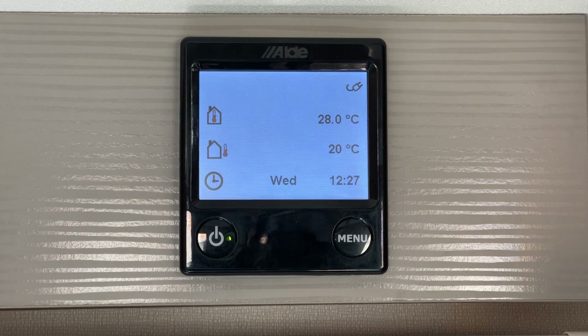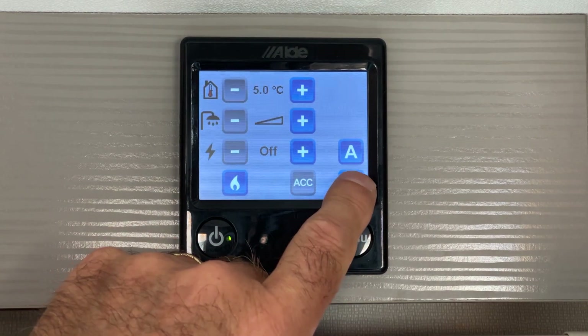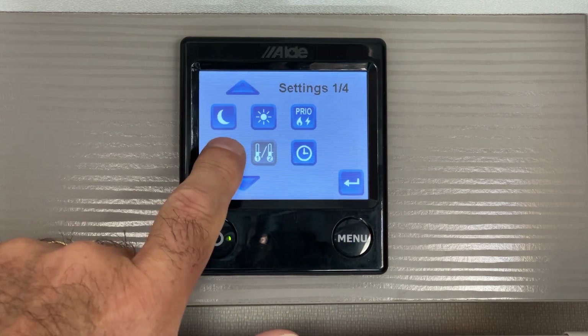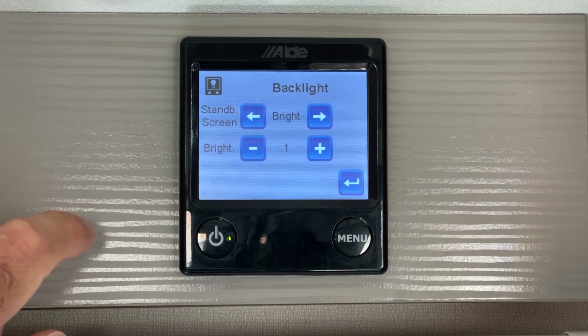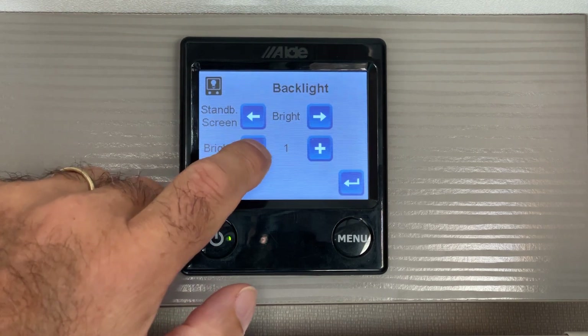So how do we change the display? Press the menu button, the settings icon and the display icon. You can simply dim the display by using the minus button.